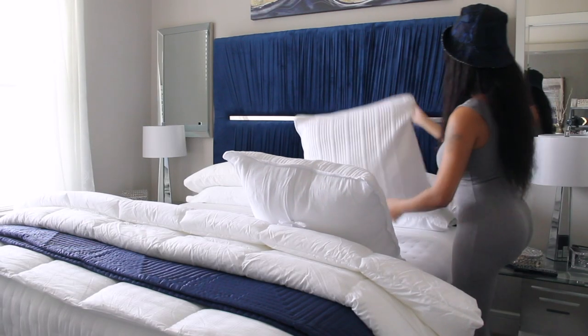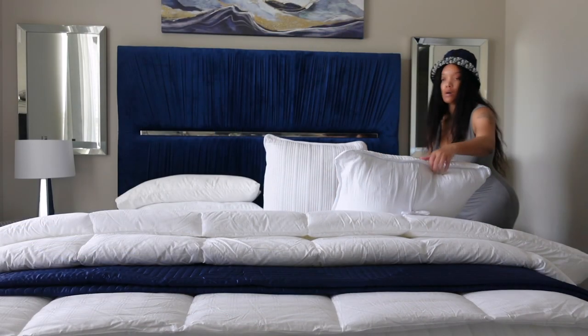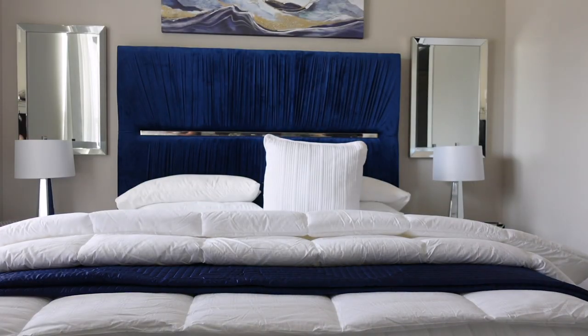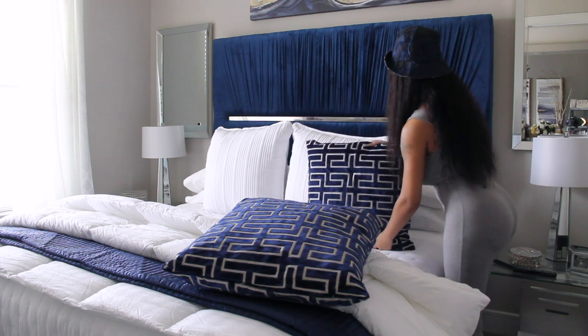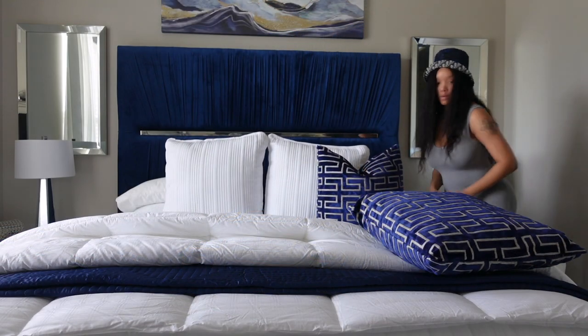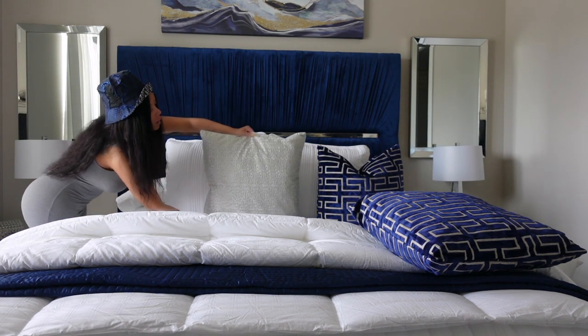Next, I'm going to add these two Euro shams. I recommend if you have a king-size bed that you use three, but if you have a queen size, two should be fine. I picked up these pillows from Z Gallery because when I saw them I had to have them — they weren't affordable, but if you want your bed to look luxurious, sometimes you do have to spend a little bit more money.